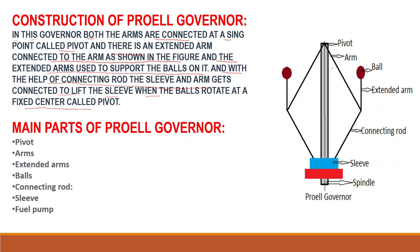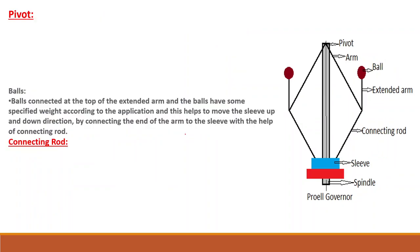The main parts of the Forel Governor are: pivot, arm, balls, extended arms, connecting rod, sleeve, spindle, and the Forel Governor assembly. The pivot is the point at the top end which connects the arm.